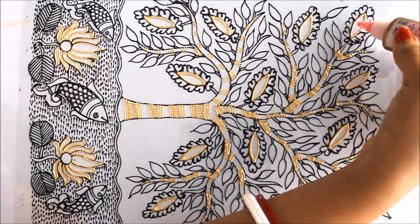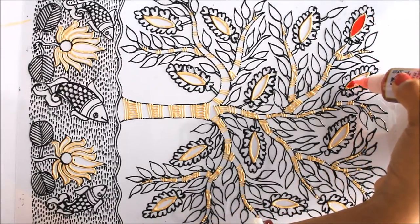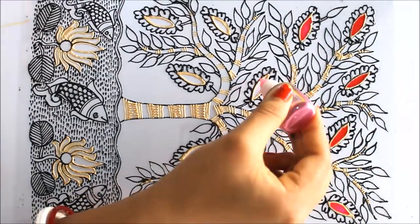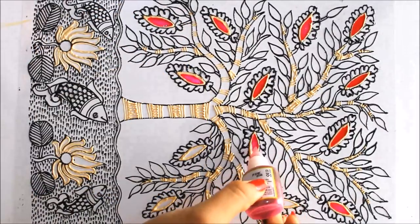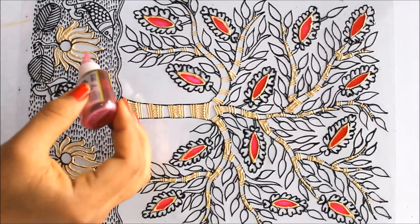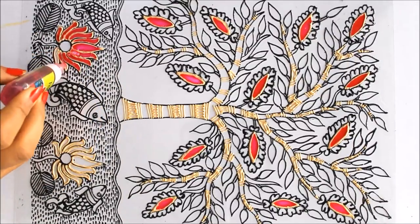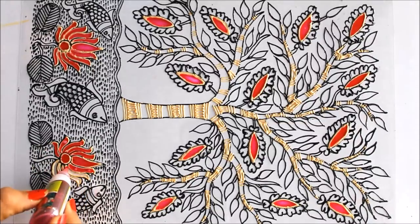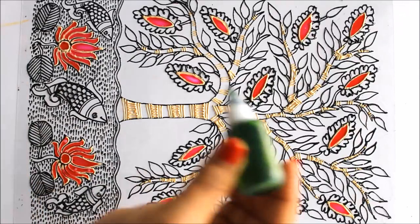First of all I'm going to use pink color and we are going to color the flower centers as pink, filling them up using pink. For the lotus I'm also going to use pink. For the leaves we are going to use parrot green color.